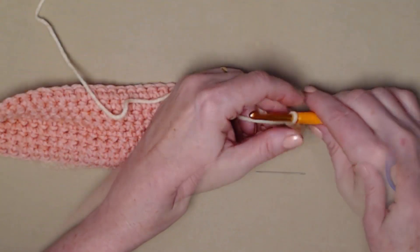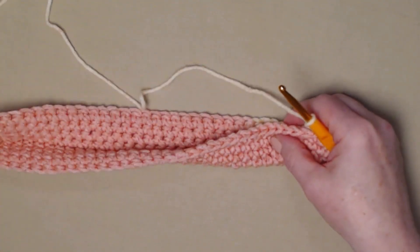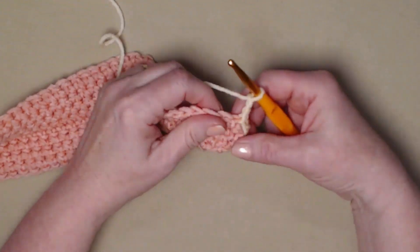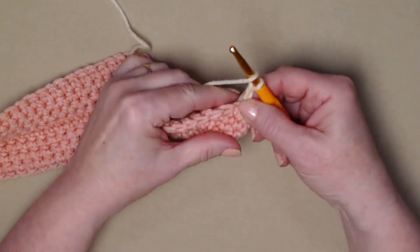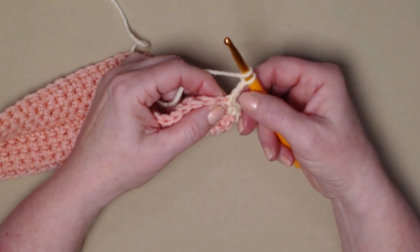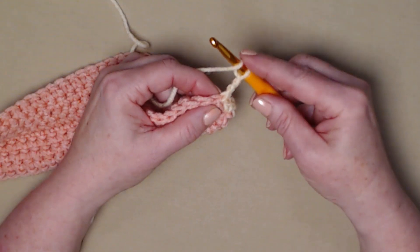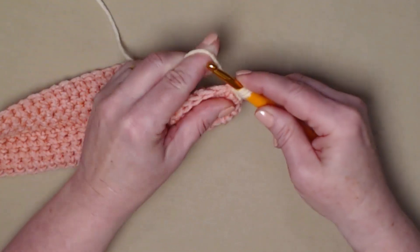Let's get started with step two of our ladies tote and shopping bag crochet along. We joined, we chained three, and we're going to stitch two double crochets in the same stitch as our chain three. Our chain three counts as one, and we're going to stitch two more.